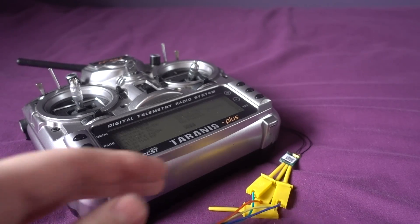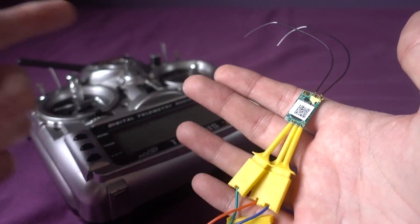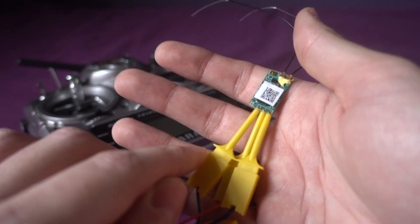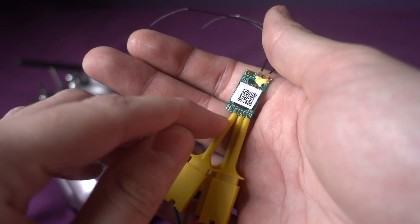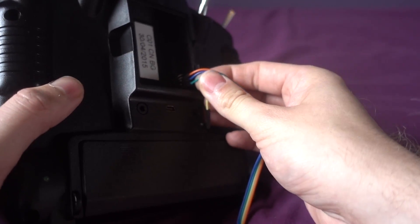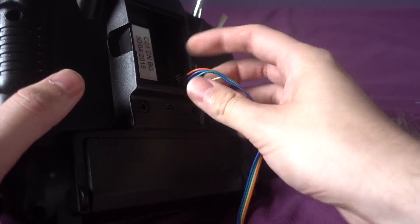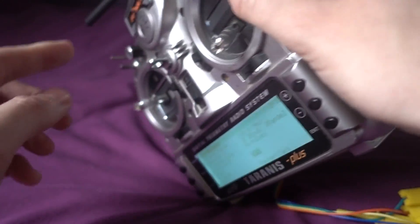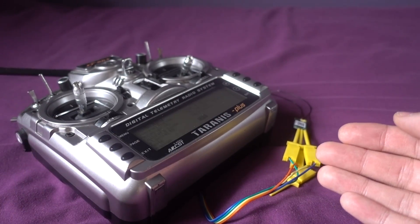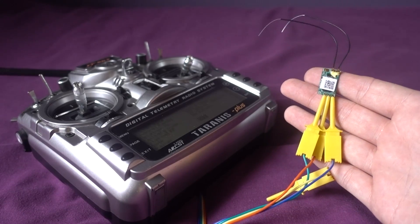Previously on the channel I showed how to flash XM receivers without using any solder from the Taranis, using these test clamps. They grip around the holes in the receivers and on the other end we've got individual servo connectors with the signal, the ground, and the VBAT. Then you can go onto the FrSky website, download the firmware, put it onto the micro SD card and flash the firmware externally.